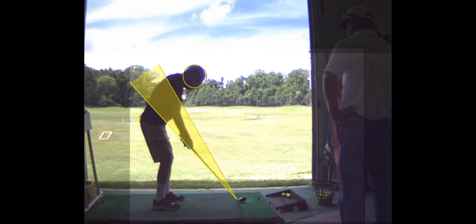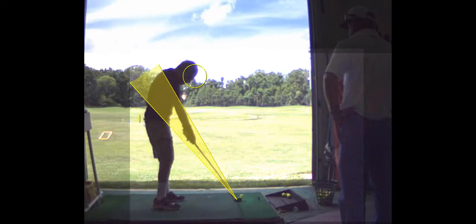Here's address, here's impact. That's pretty normal — most people, we call it early extension in biomechanics. Extension means you just straighten up; your pelvis comes forward and you raise up. That's pretty normal as you get older because you lose mobility, and your brain seeks power and speed by standing up.